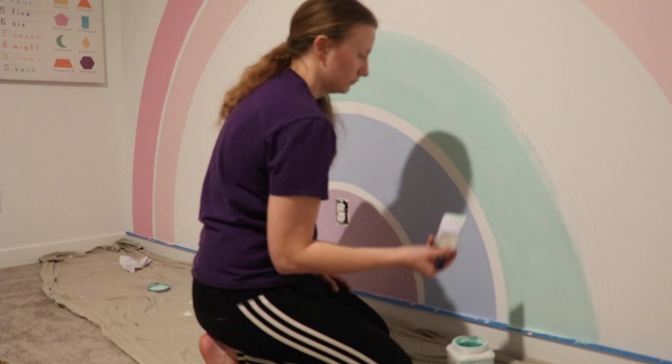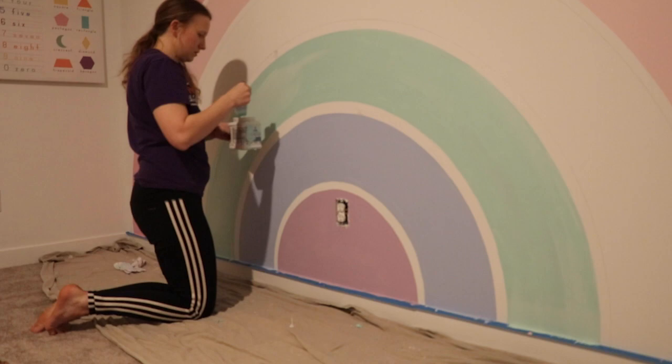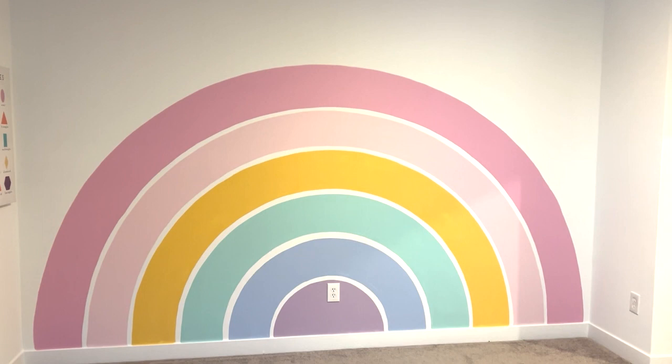I painted this at nighttime and waited for everything to dry until the next morning. Then I went back in with my white paint and touched up any areas in the background to make that white color crisp and clean. And here is my final product!